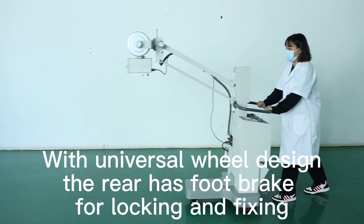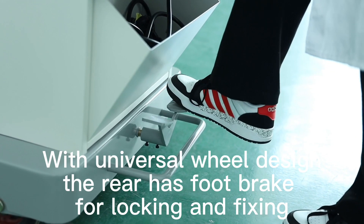With universal wheel design, the rear has a foot brake for locking and fixing.